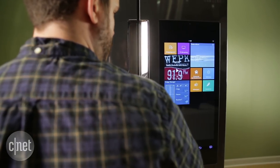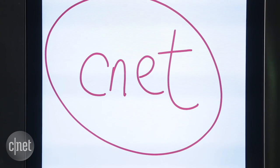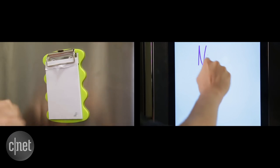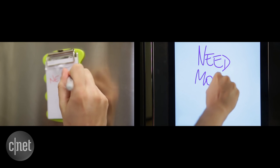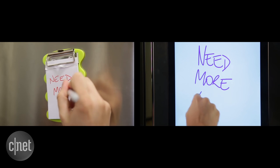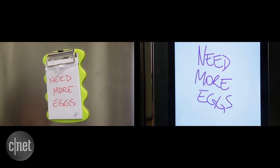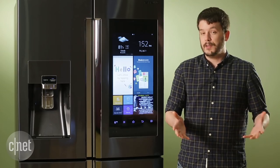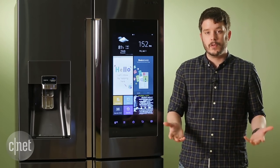A lot of these apps center around the whole Family Hub theme — the calendar, the notepad, the photos. It all kind of harkens back to the way we used fridges when we grew up, with magnets and paper. That helps this fridge feel grounded, but at the same time it also makes a lot of those apps feel a bit redundant when magnets and scratch paper worked perfectly well generations before. Still, there are plenty of features designed to help you use this fridge in ways you've never used a fridge before.